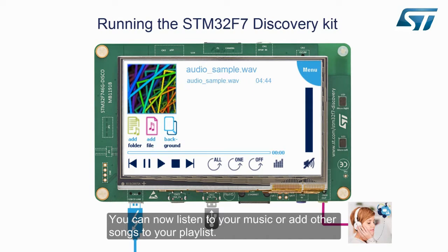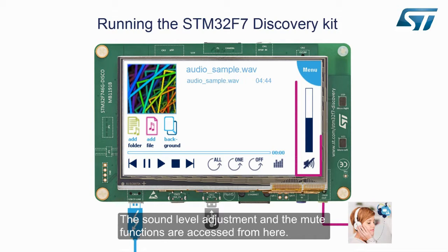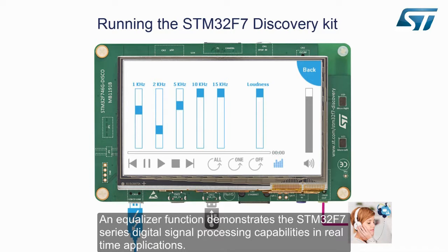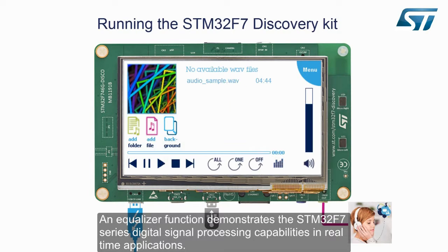You can now listen to your music or add other songs to your playlist. The sound level adjustment and the mute functions are accessed from here. An equalizer function demonstrates the STM32F7 series digital signal processing capabilities in real-time applications.